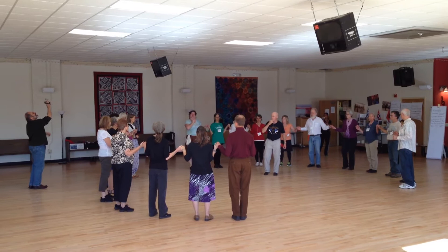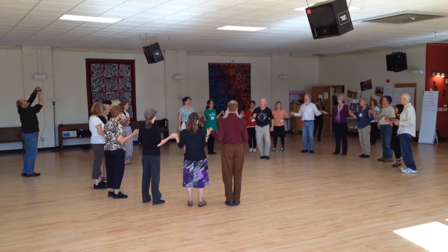Yeah, this is a third of those circle steps — slow, quick, quick, slow, quick, quick — opa!